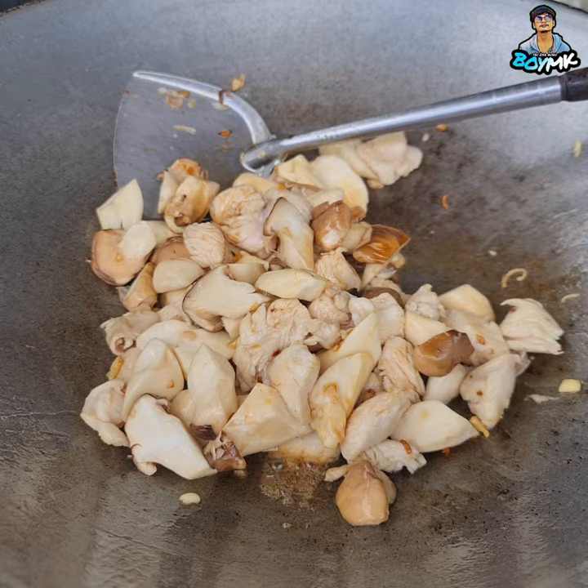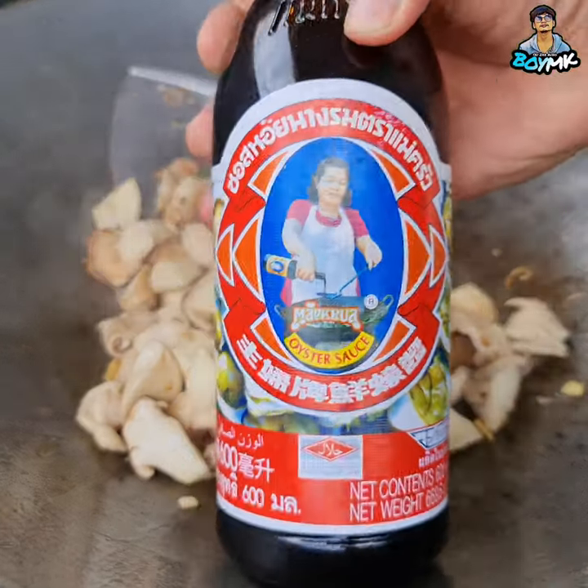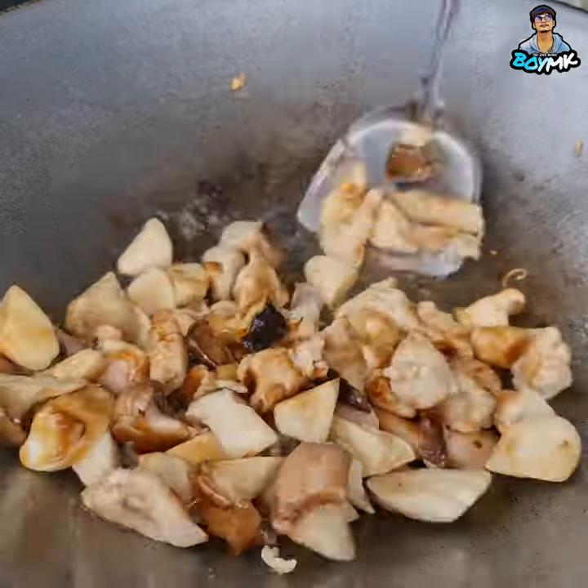Then you can add this of the nuts. If you like this, then you can add this of the nuts and bread. Let's start with the nuts and then we'll mix them.